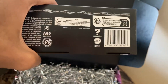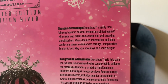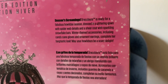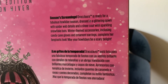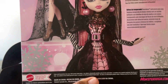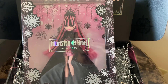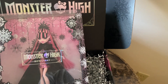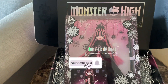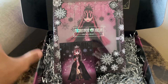Here's the barcode if anyone wants it. Let's check out the back. 'Draculaura is ready for a fabulous holiday season, dressed in a glittering gown with spiderweb details and a sheer coat with sparkling snowflake bats. Winter-themed accessories including candy cane gloves and ornament earrings complete her fantastic look. May your holidays be a scary delight.' Says Winter Edition. So I will be doing a full unboxing video of Miss Draculaura later, so keep your eyes out for that. Thank you to Mattel and Monster High for sending me this stuff for free — I really, really appreciate it. I love her and cannot wait to get her out of this box. Let me know down below if you guys are going to be picking up Draculaura. I'll see you guys there. Peace.